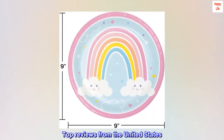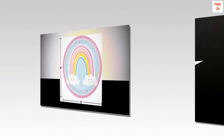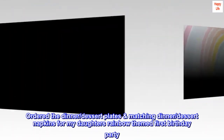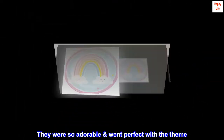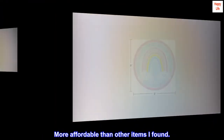Top Reviews from the United States. So cute and affordable. Ordered the dinner/dessert plates and matching dinner/dessert napkins for my daughter's rainbow-themed first birthday party. They were so adorable and went perfect with the theme. Lightweight and sturdy, and more affordable than other items I found.